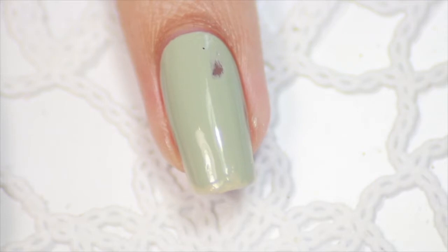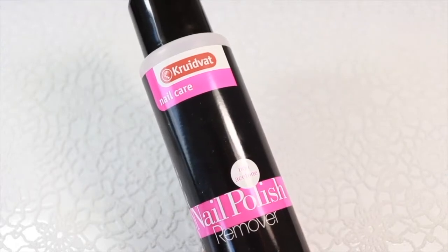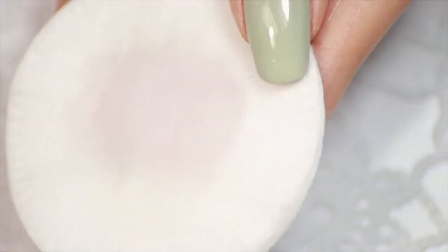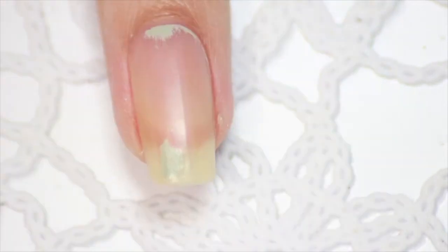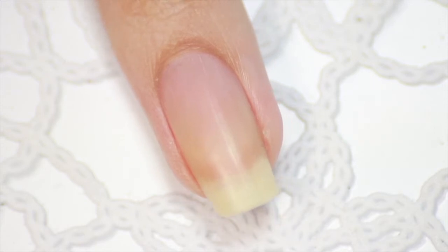First we start with removing the old polish that is on your nail right now. Grab a cotton pad and get a lot of nail polish remover on it. I like to use nail polish remover and not acetone, because acetone tends to dry out your skin. A lot of people scrub their nail polish off, but what happens then is that you can stain your skin with nail polish and you don't want that. The best way is to press the cotton pad with remover on your nail and keep it there for 10 to 15 seconds, then pull down the cotton pad a little hard and a lot of nail polish comes off in one try. So don't scrub the polish off!